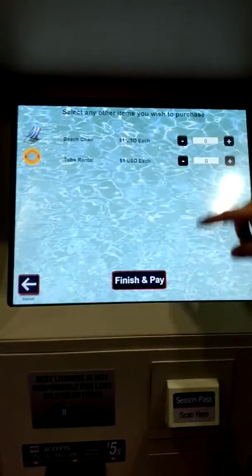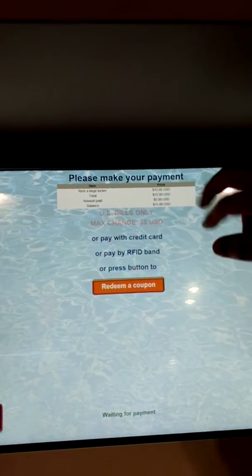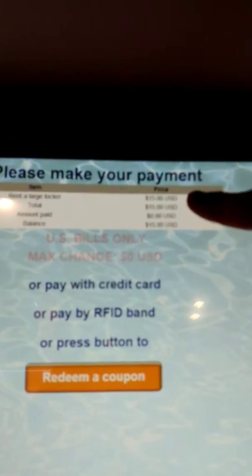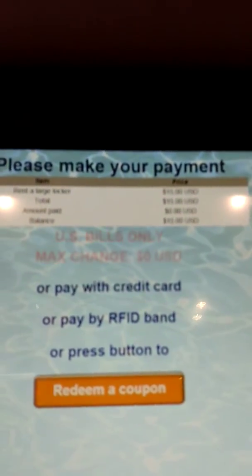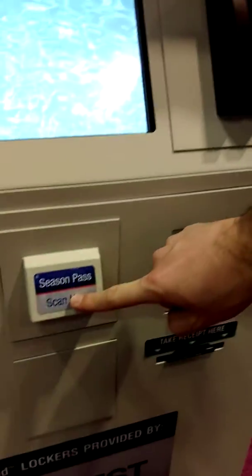Moving on from here, if you don't need anything else, you can press finish and pay, and you can see the total amount up here on the screen. You can then pay either by credit card or in some terminals by cash, and those with season passes can scan their passes down here, which will give them a discount as well.